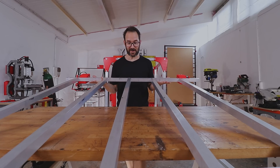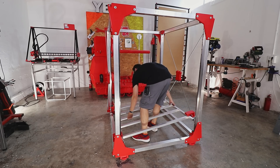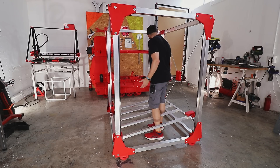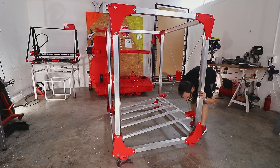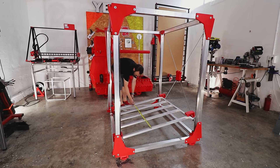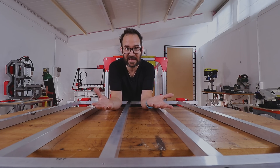I was doing a dry fit of the frame on the machine and I saw what you are seeing now — it doesn't fit. It took a while to figure it out because I was missing 30 millimeters on one end and having 30 millimeters extra on the other end. And the thing is that the difference between the two sides is way more than 30 millimeters.